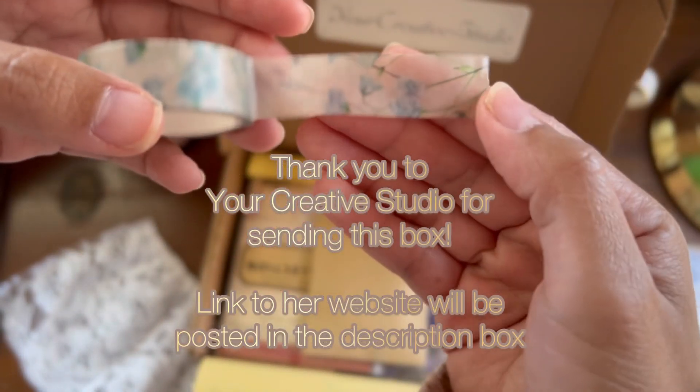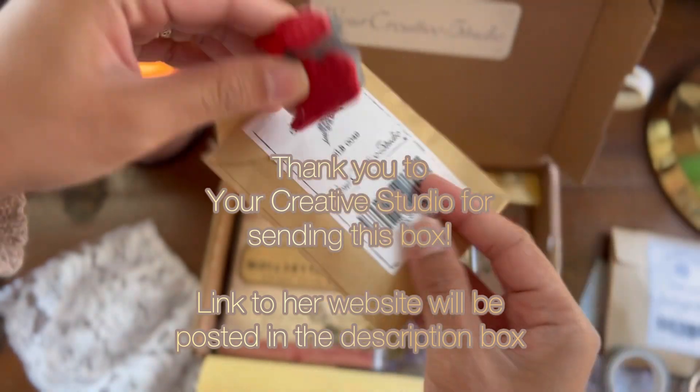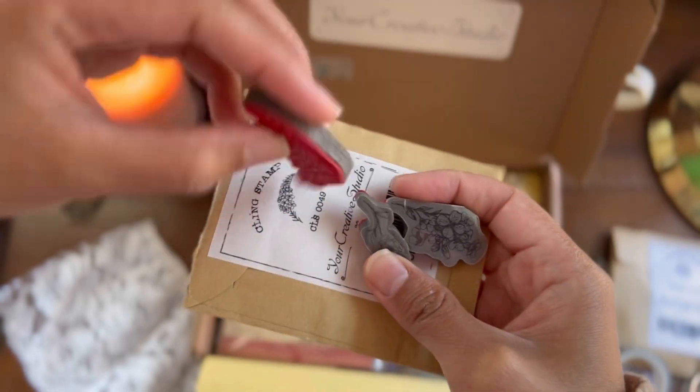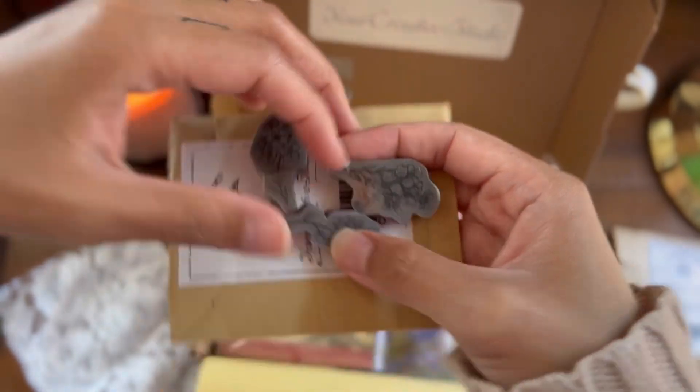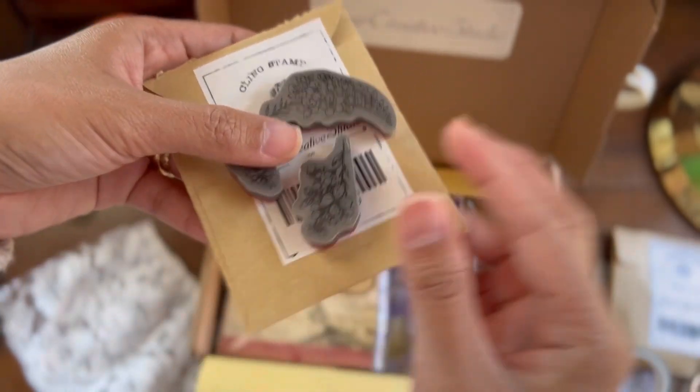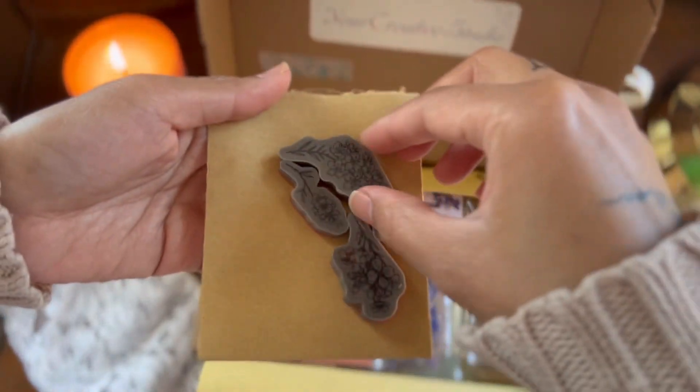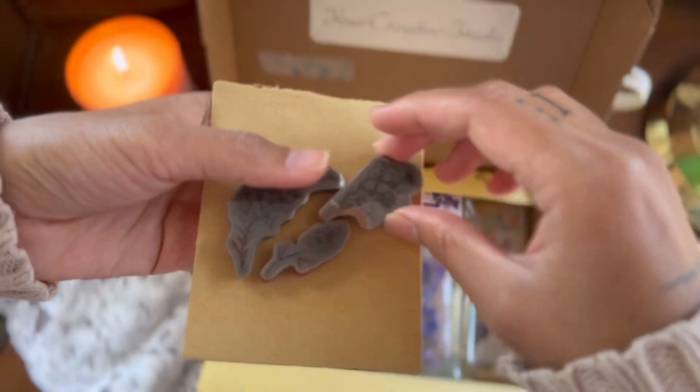I will link their website in the description box. And then we have more stamps — these stamps are beautiful. There are three in the set and they are all super detailed. You'll see them in another video I made using the items from this box to make quick ephemera.